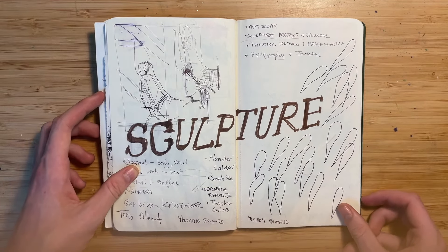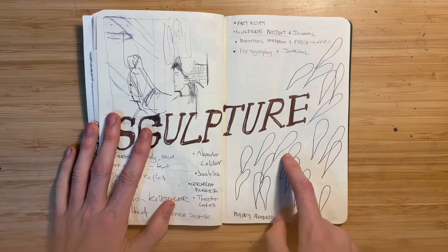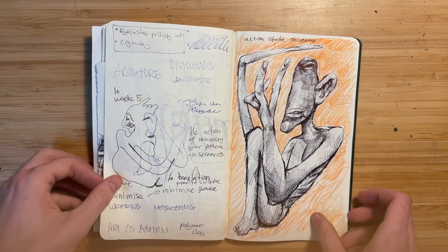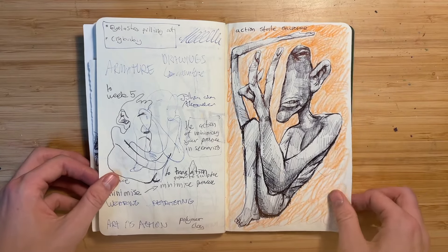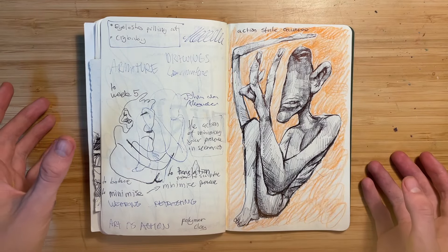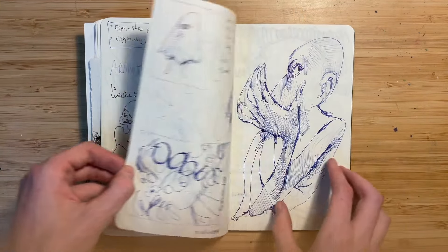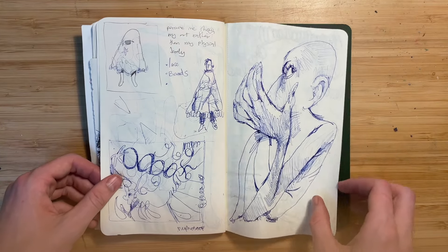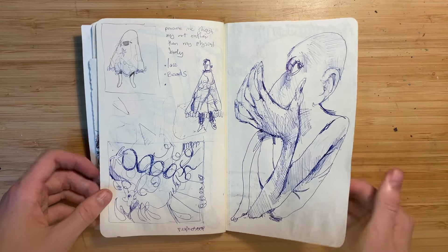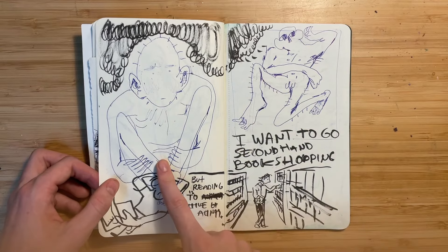This was from my sculpture class — I was just taking notes and drawing an installation she was showing us. My sculpture class is really boring so I just draw. But this is me brainstorming for my sculpture project. I'm not sure what I'm going to do — I think I might do an armature of these weird guys, or maybe a wearable painting thing. And then these are more ideas for sculptures.